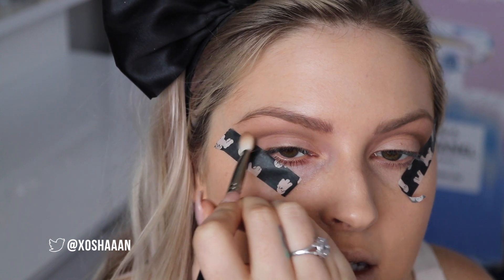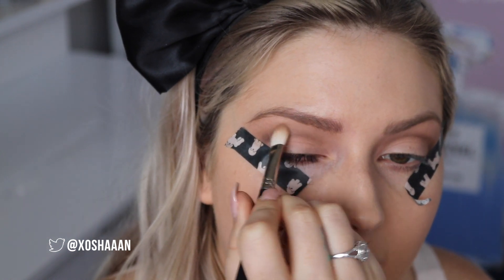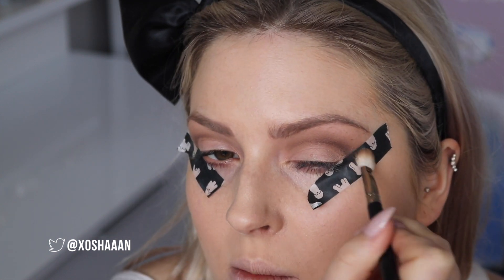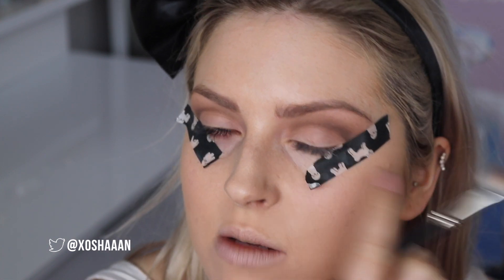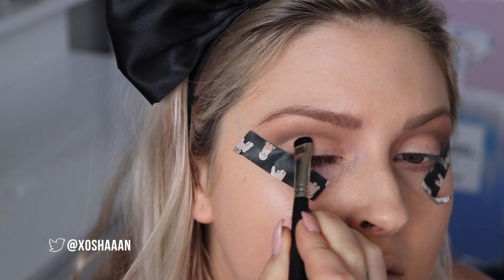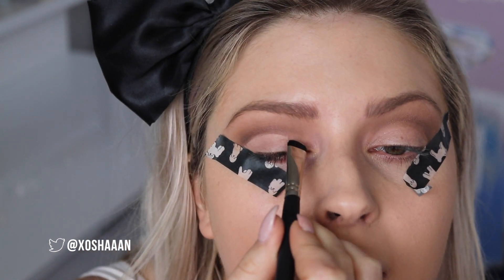Then I'm going to go back and start blending that line. If you get it underneath, don't worry too much because I'm going to use a paint pot to clean that line up after. You just want to make sure the top of the line is well blended — don't worry about the bottom because the bottom is supposed to be sharp. Now I'm going in with Mac Painterly paint pot and another short shadow brush, just focusing on getting a nice sharp line.